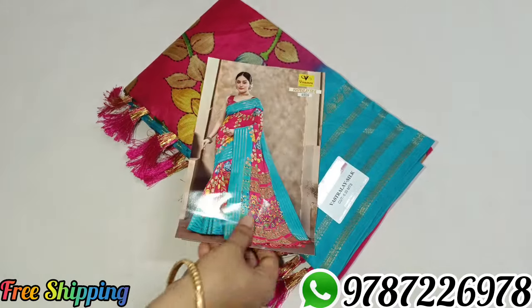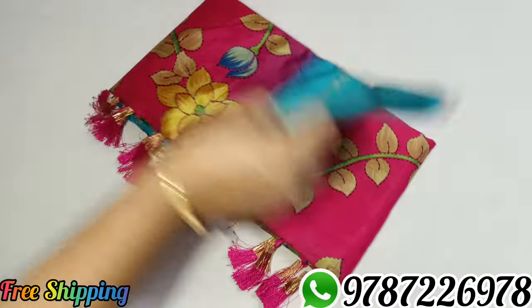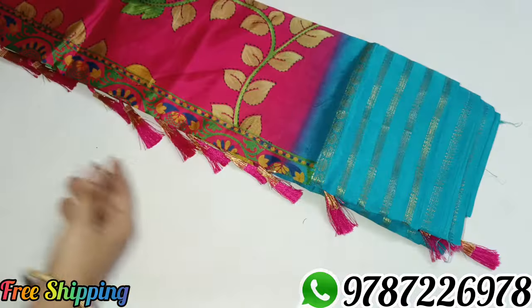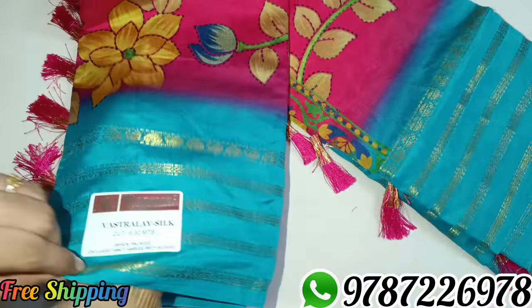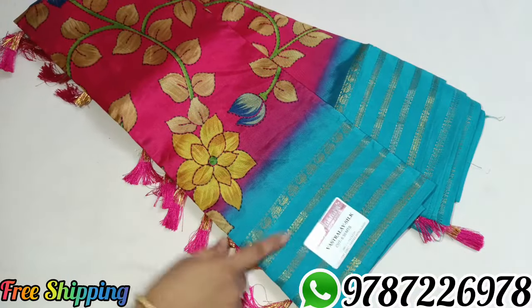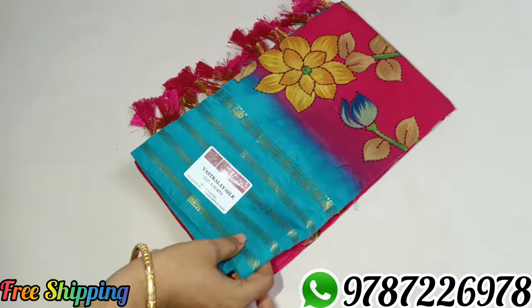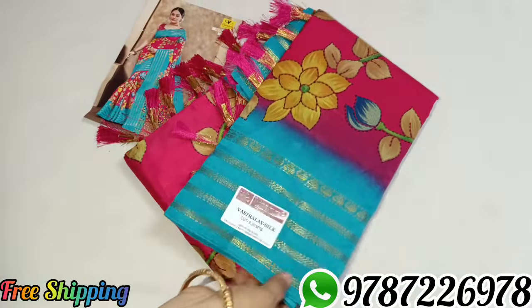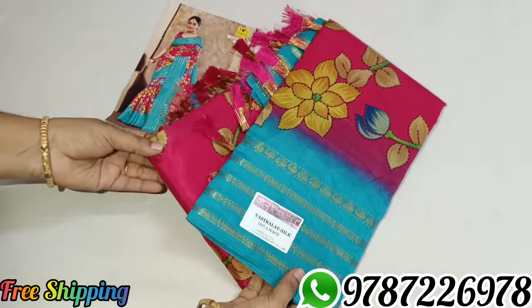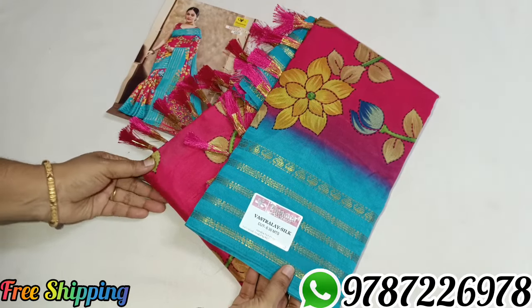Sari No.8 — pink with blue combination. This is the best color combination of the new designs. If you like our channel, please subscribe and like this video — you can share with your friends and family. Thank you.